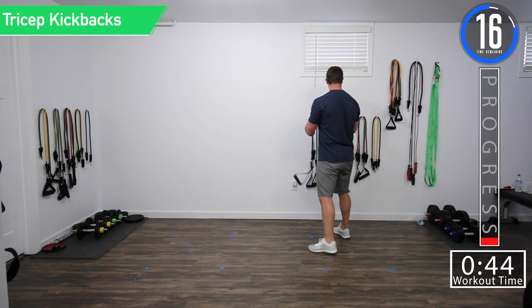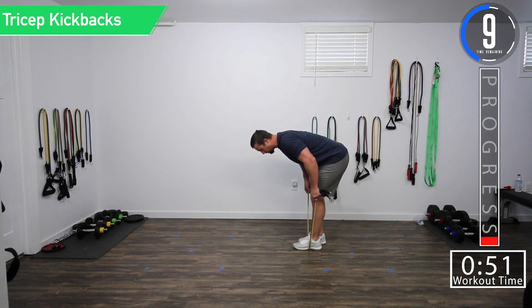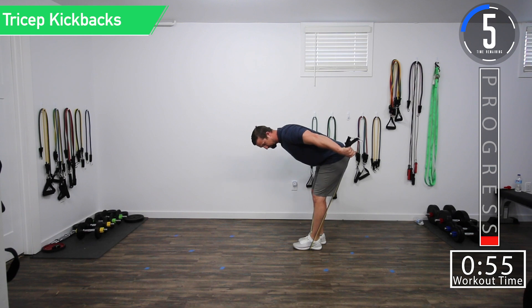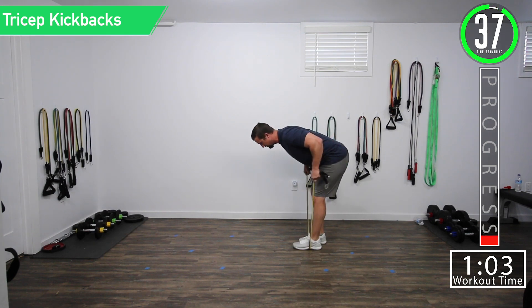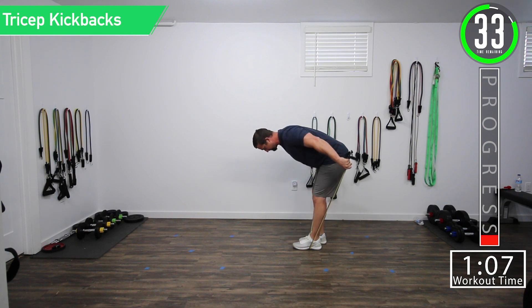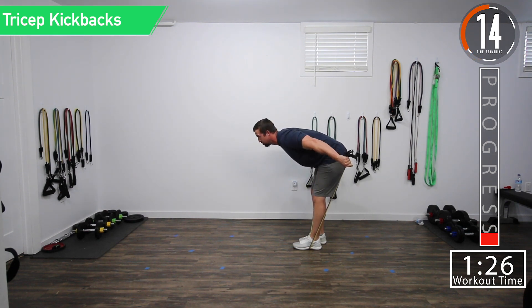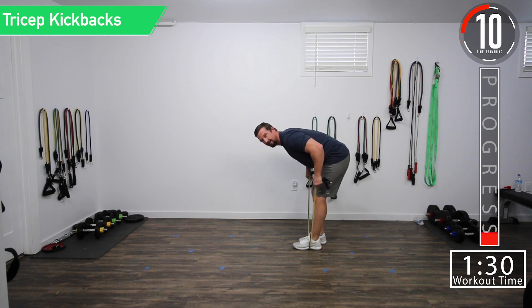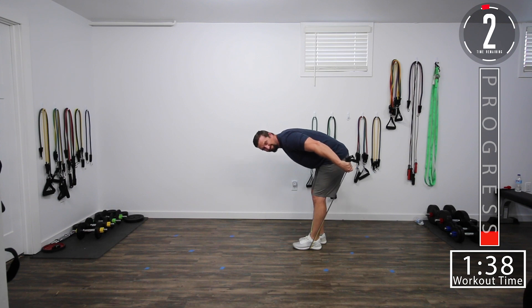20 seconds and we're going into tricep kickbacks. Stand on the band, bend over with a nice straight back, and kick it back. Here we go. Get that squeeze. Good controlled breathing here. Try not to strain your neck — you're working your triceps, not your neck. Control your breathing. Get that contraction, squeeze. Good controlled movements. Burn them up.